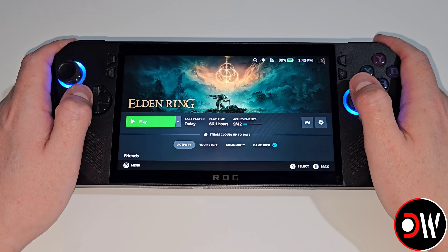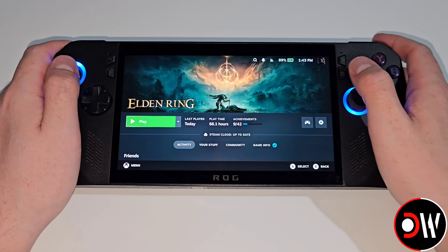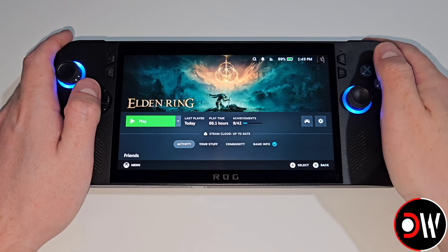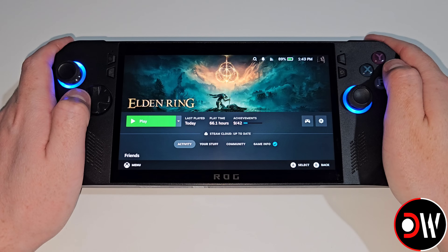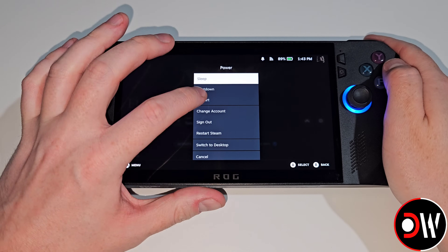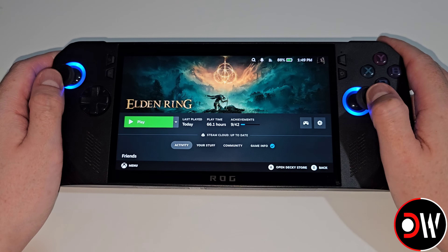Currently with the ROG Alloy and the ROG Alloy X it is the case that our controls aren't working 100%. The analogs for selecting and face buttons can sometimes do nothing, and when this happens we need to press the menu button by touching, pressing power and then choosing Restart. Alternatively we can Bluetooth a PS4, PS5 or Xbox controller to the device and use the Alloy that way until updates are released for SteamOS that restore full functionality.